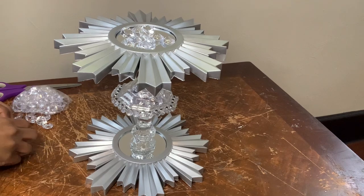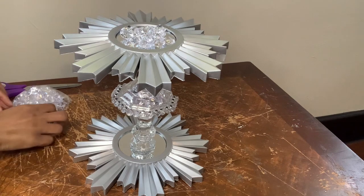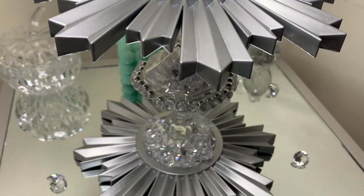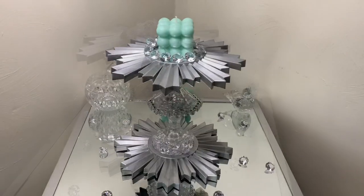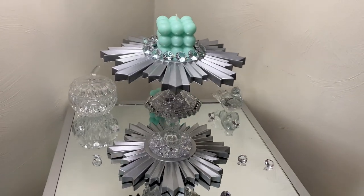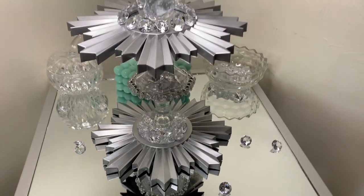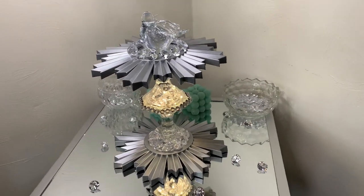I'm going to just add those gems back to the top and bottom, and then I will be right back to show y'all the final look. This can be displayed as a centerpiece, or you can use it for a candle holder, or you can just place knickknacks on top or whatever you may choose. I'm really loving how this turned out — comment down below and let me know what you think.